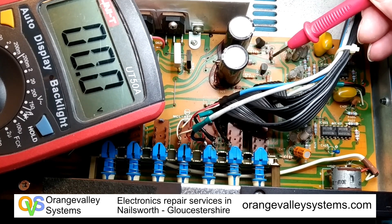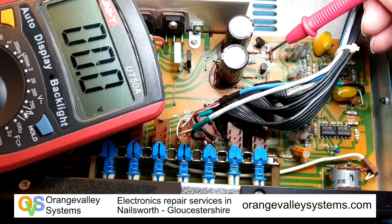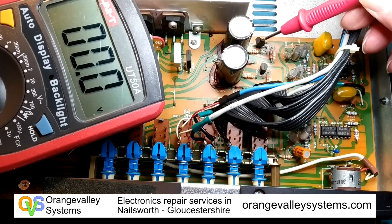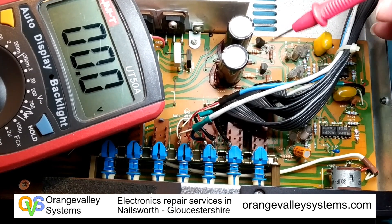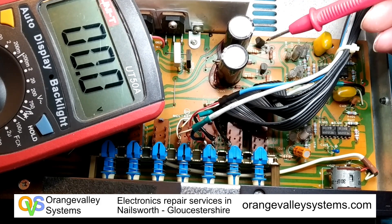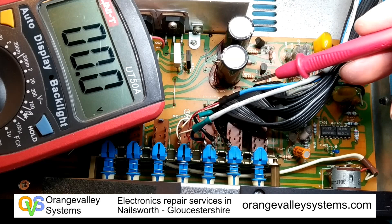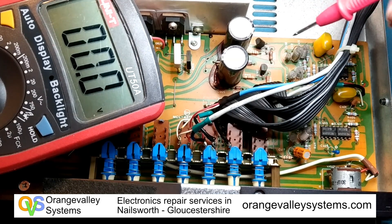The op-amps are powered by these transistors. There's a little separate power supply going on around these capacitors and this chain of diodes down there, which should produce about 20 volts.